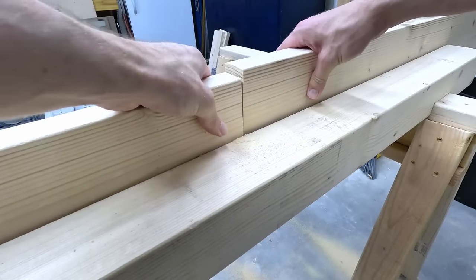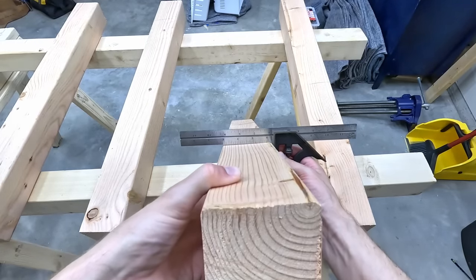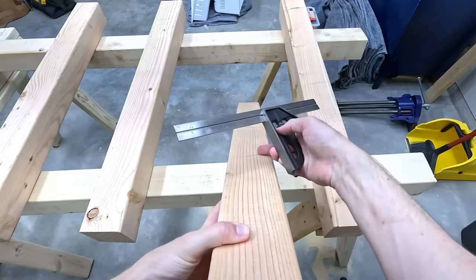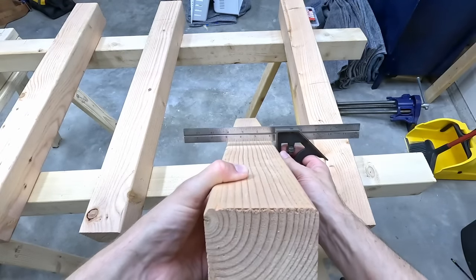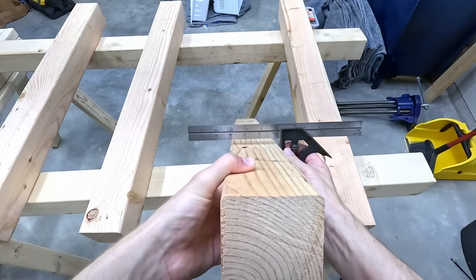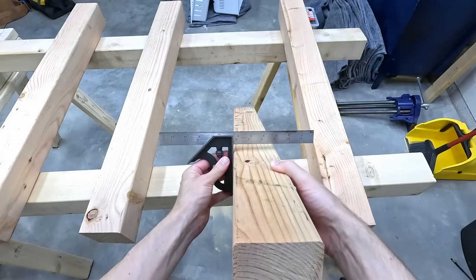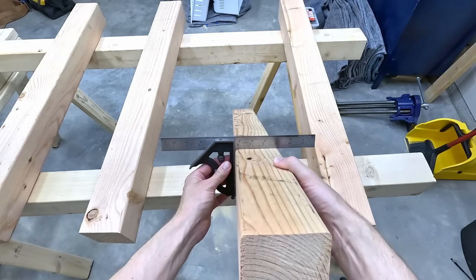Here you can see how these posts are only square on one corner. Really got to get that square corner right, because to make this as an accessible project as possible, I'm not doing any stock prep squaring up boards with a hand plane. And if you don't put the square corner on the outside, it's going to make the bench frame twisted.